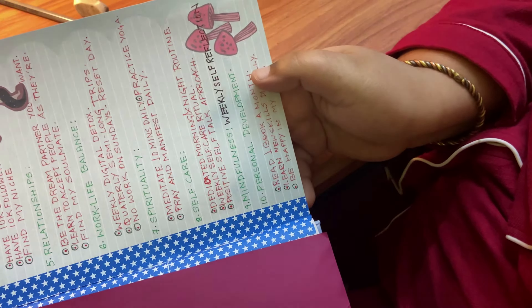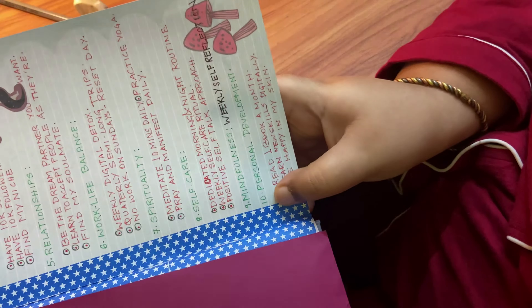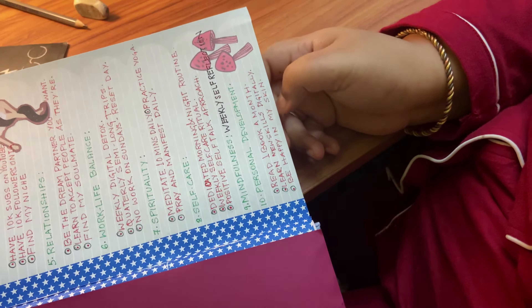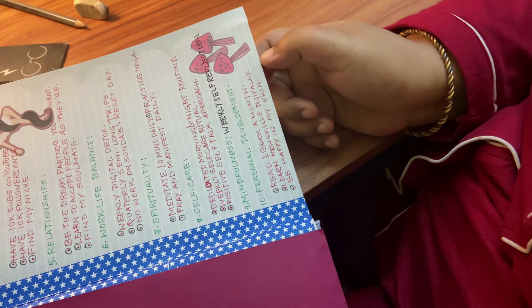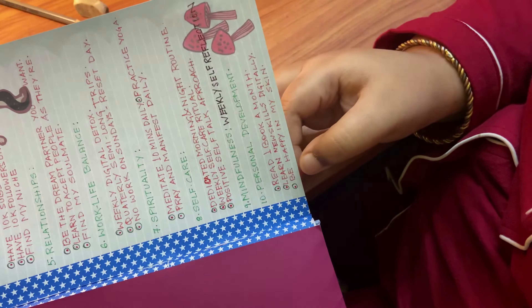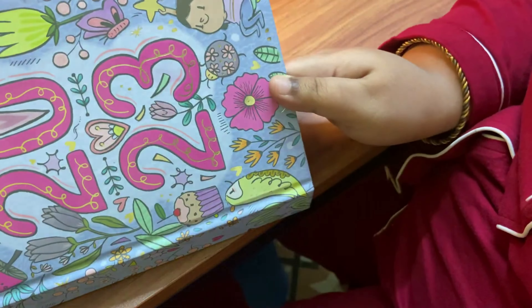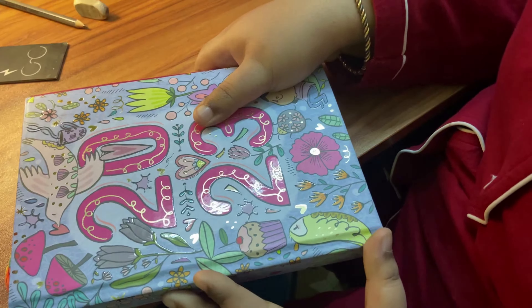For personal development, I've written: read one book a month — very doable since I love reading. Then learn new skills digitally — I was learning photography and digital marketing via Skillshare, YouTube, and Google but it was on and off; I want to make it a habit. And finally, be happy in my own skin — as much as I say I love myself, sometimes I really don't, and that's something I want to change.